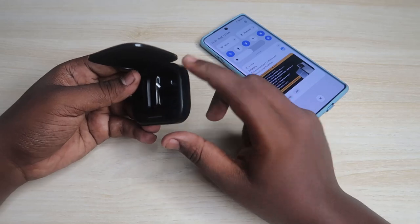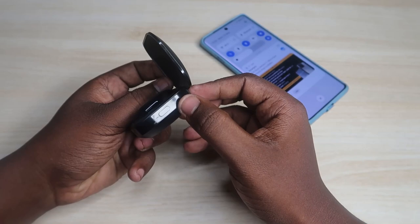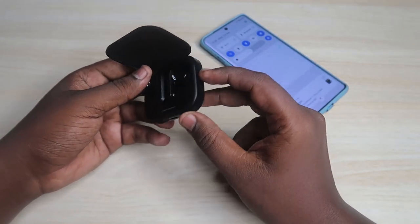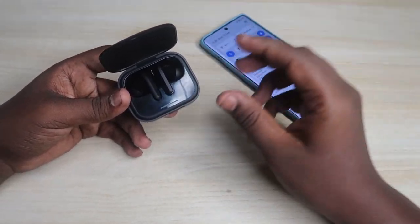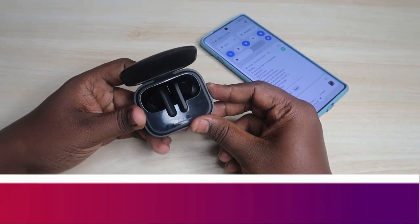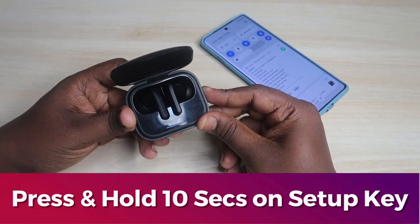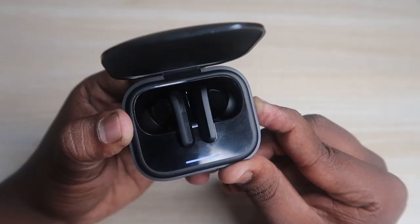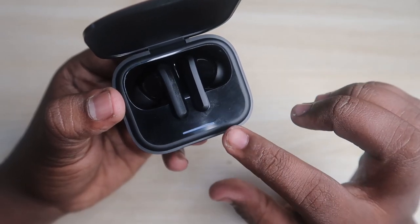In this condition, on the right side of the charging case you can see a setup button. It's actually looks a bit hidden. You need to press and hold this button for more than 10 seconds continuously. Make sure the case door is in the open condition during this entire time. Press and hold: one, two, three, four, five, six, seven, eight, nine, ten.